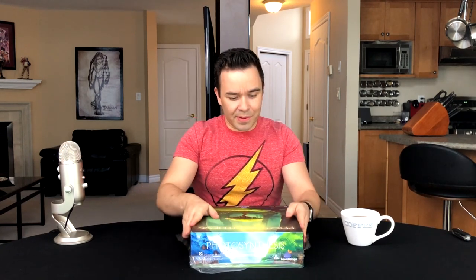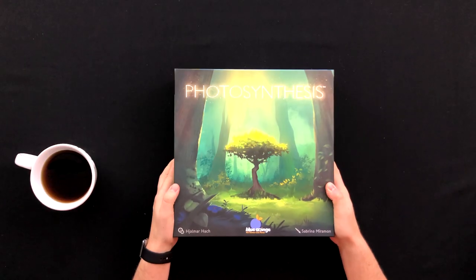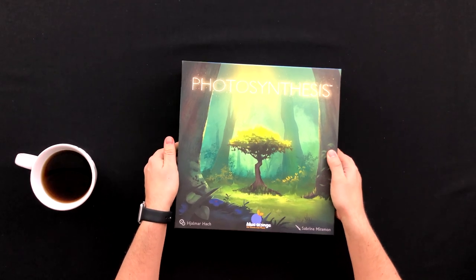I like the aesthetics of the box. So far it's pretty good. It's made by Blue Orange. I actually think this might be my first Blue Orange game. Let's crack her open.